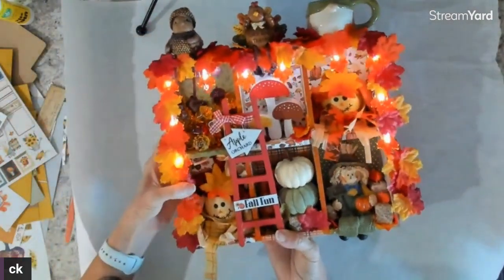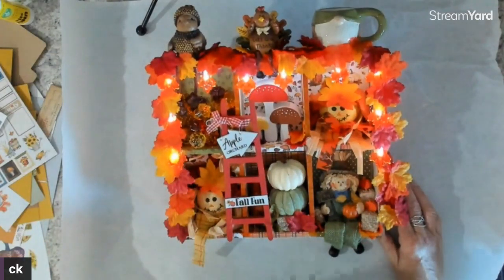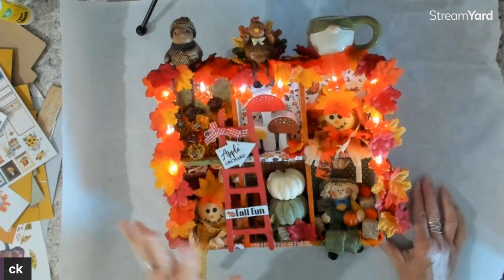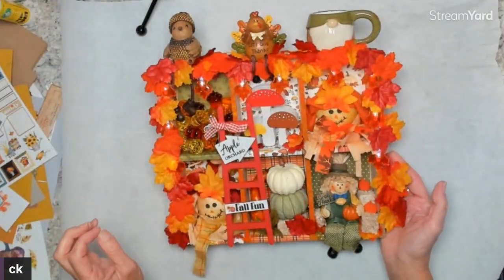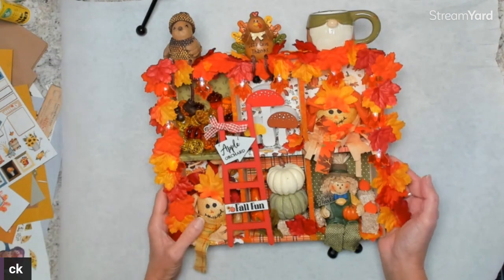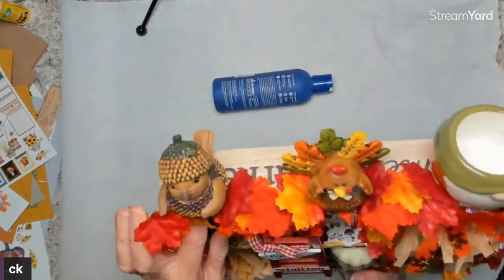The other box was a farm box; this one is more of your typical fall stuff. I use the Carabella fall fun collection again — I purchased it from Maddie at Factor Mark Creations.